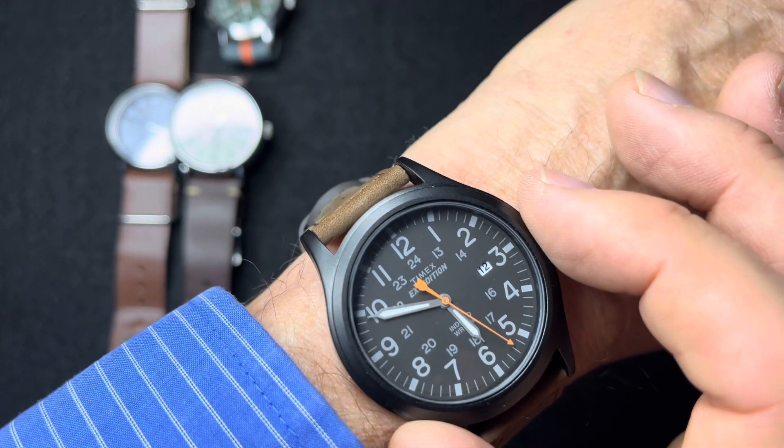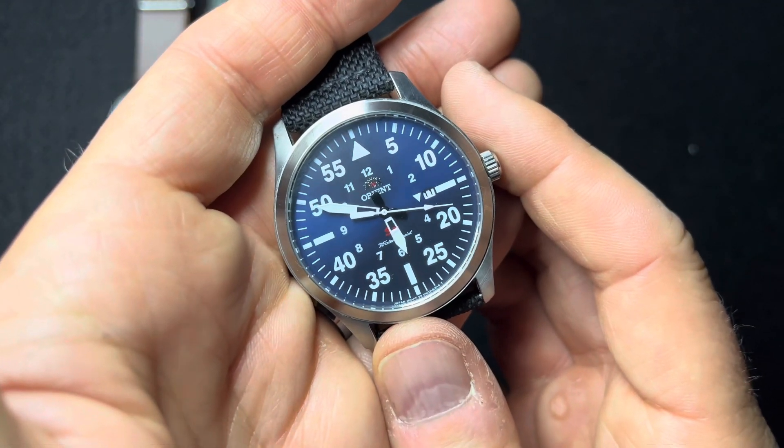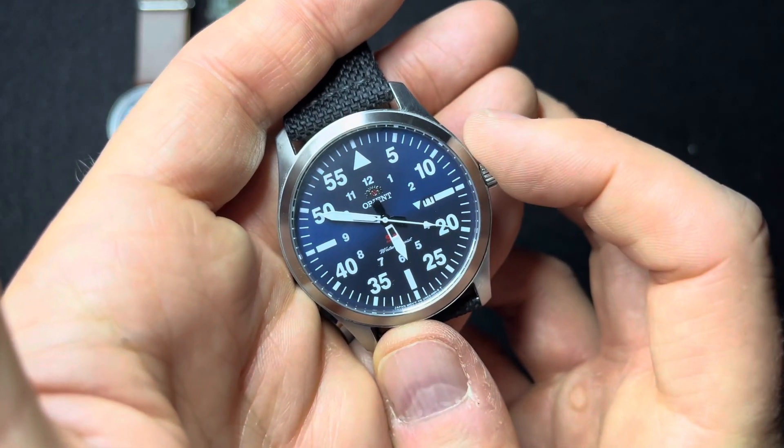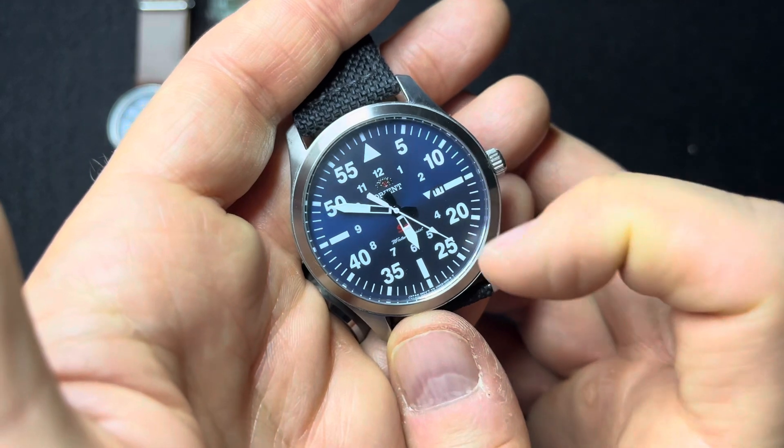The thing that stands out about all field watches — or most field watches — are the 12-hour numerals on the outer circle and then 24 on the inner. Although some field watches are more of a flight watch style, and on those there are 12 hours along the inner circle and then the minutes are ticked off in five-minute increments.